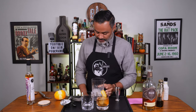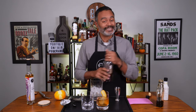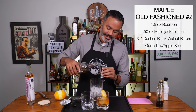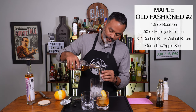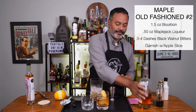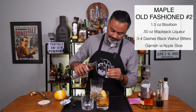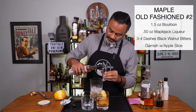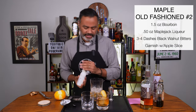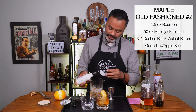While the ice is still cold I'm going to use this ice again, because it's all the same ingredients with the exception of this. So let's go ahead and do our second version of the maple old fashioned. I'm going to do an ounce and a half of bourbon, then a half ounce of this Maple Jack liqueur. And then again three to four dashes of black walnut bitters — one, two, three, four.